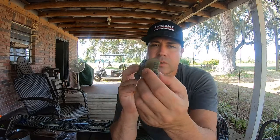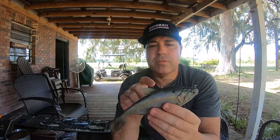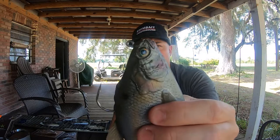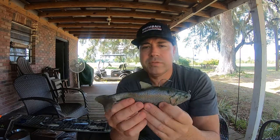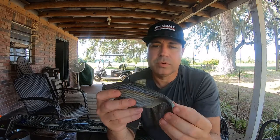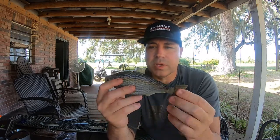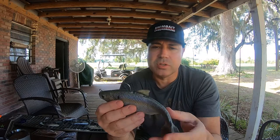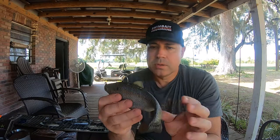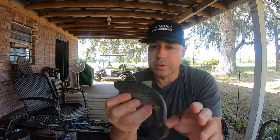Really slow tail wobble on this thing, very similar to a Huddleston. Really stout, sharp jig-style hook, super lifelike. Guys, got hammered on this a couple weeks ago — something just slammed it. I didn't catch the fish, it just knocked the hell out of it. But something hits this, it's going to be a big one.